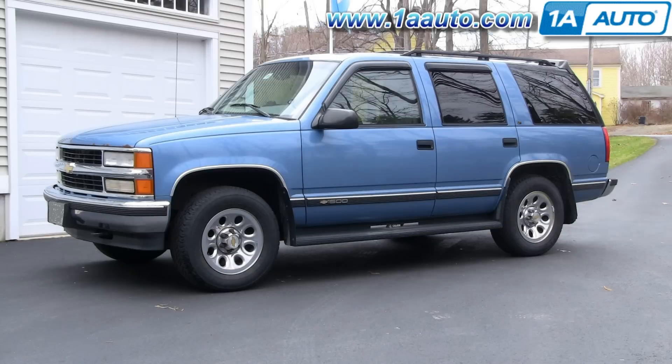In this video we'll be showing you how to remove and then install the door panel on this 1996 Chevy Tahoe. Pretty much the same as any 88 to 98 truck and 92 to 99 SUV. You need to remove the door panel for replacing your window regulator, mirror, door handle, and a lot of different things.